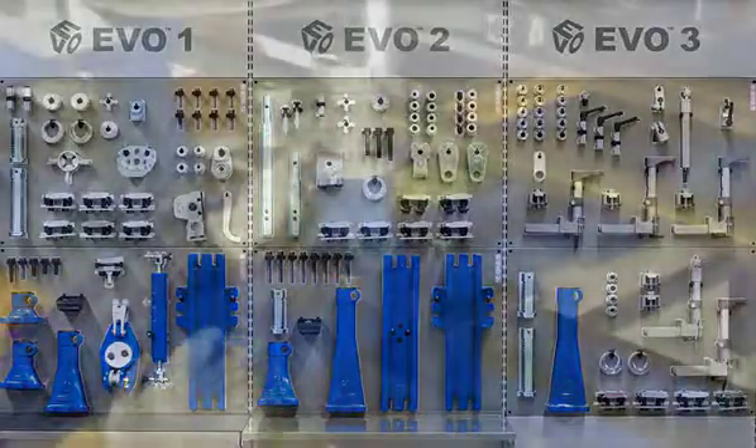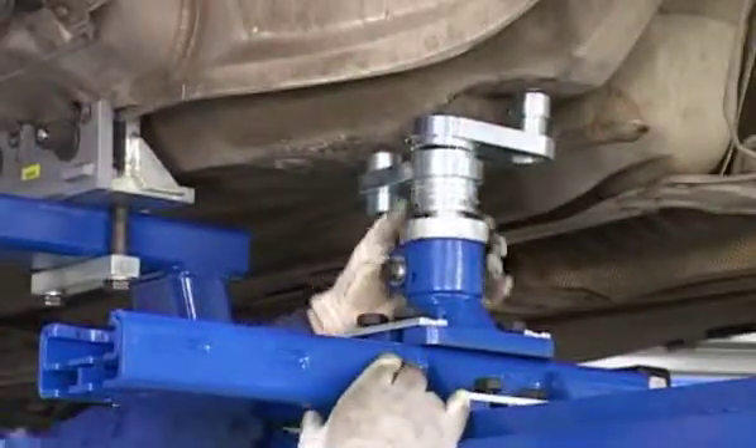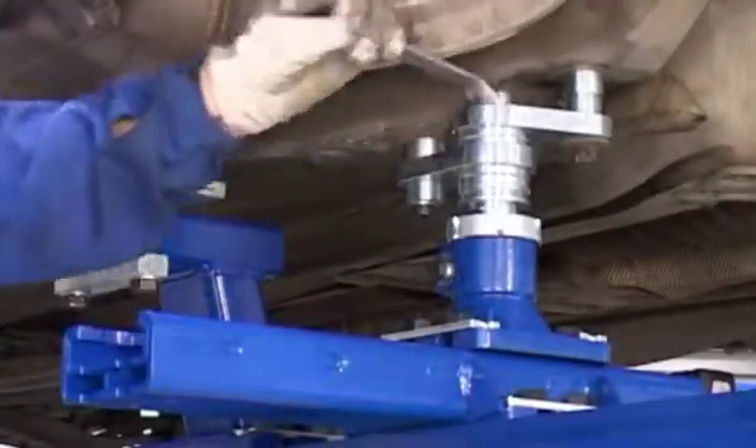EVO is a system made by an optimum number of components that offer you a wide variety of configurations. With EVO, you can benefit from easy and speedy holding and anchoring without extra fixtures — benefits that can optimize your process and earnings.